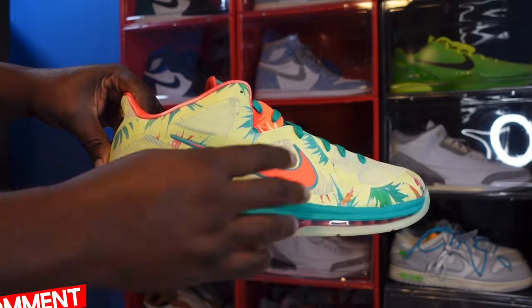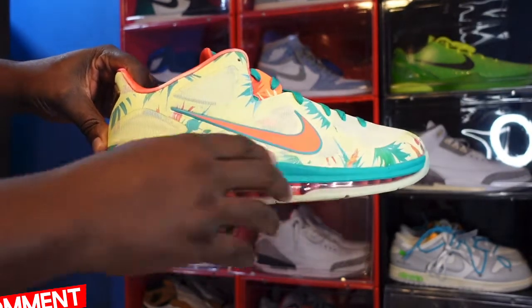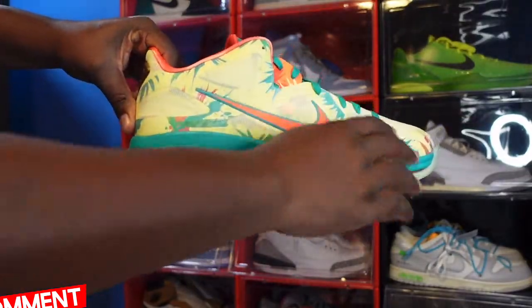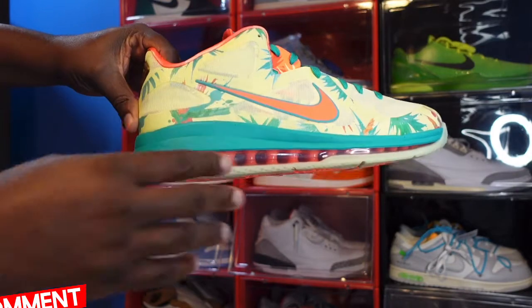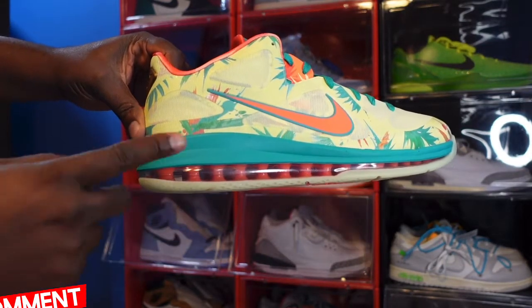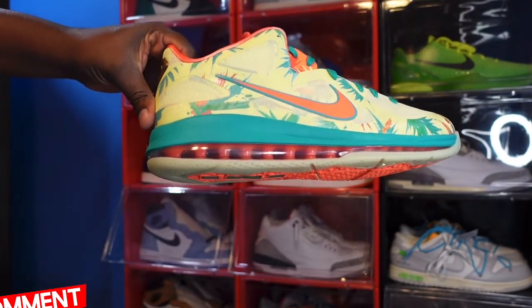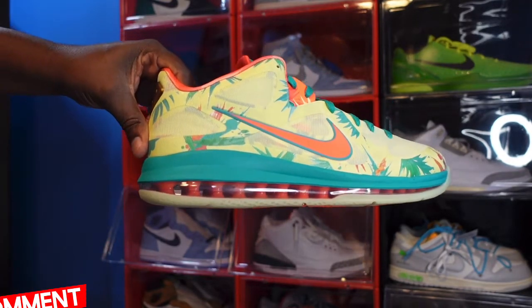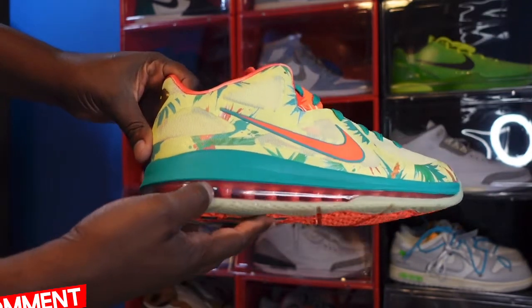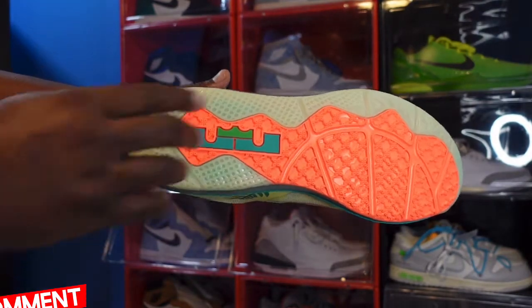Taking a look at the sneaker, on your upper you have that Bright Mango swoosh with the White/Lime green color going around it, and you have a leafy print all over the upper as well. Looking at your midsole, you have that White/Lime color midsole and a clear air unit throughout the entire sneaker.